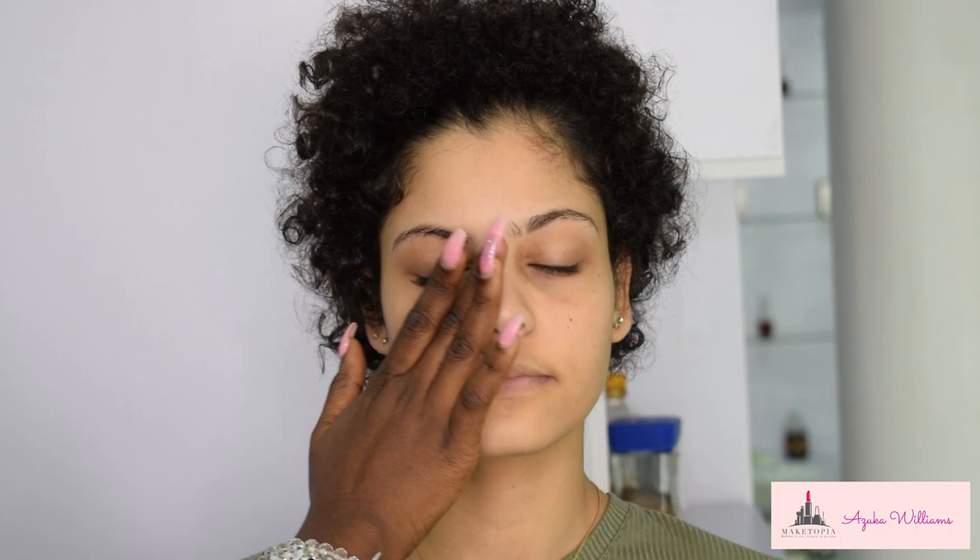Starting off with a toned bare face, I'm moisturizing her skin using the Hey Honey Good Morning Honey Silk Facial Serum and just massaging that into her skin. I love using my hands for this part of makeup. I'll also be moisturizing her lips with a lip balm from Vaseline.